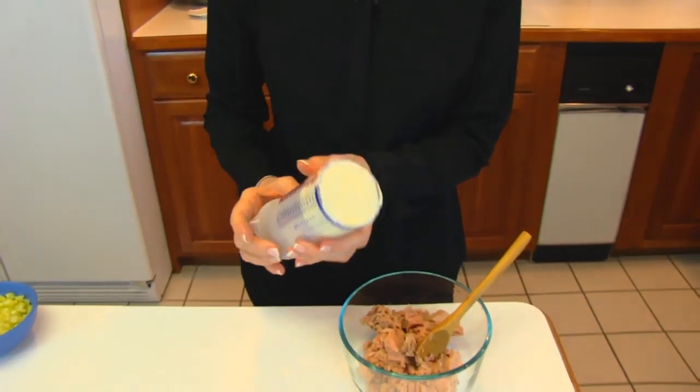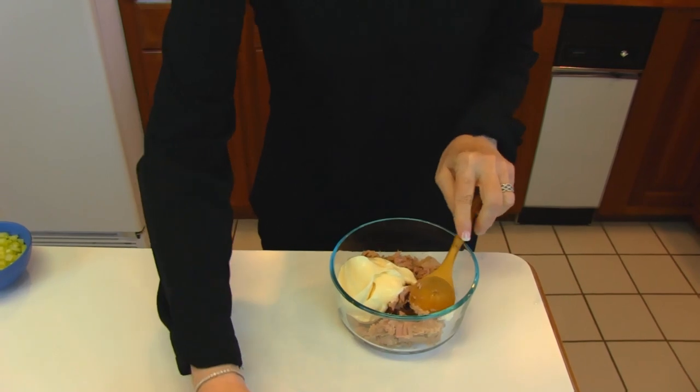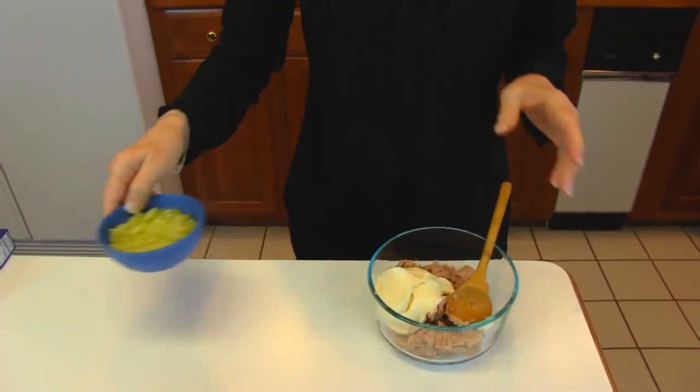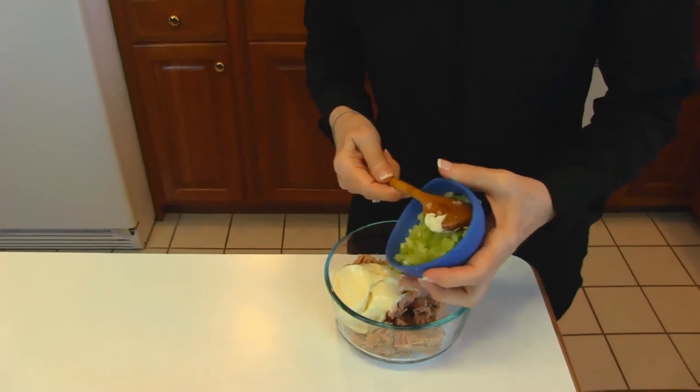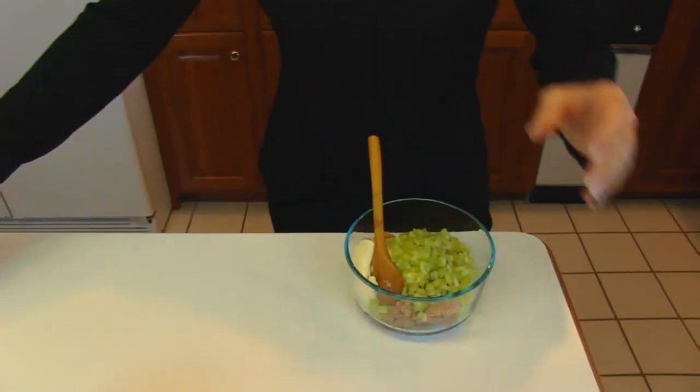To the tuna I'm going to add one half cup of mayonnaise. Next comes one half cup of finely chopped fresh celery. And here's where some of the flavor comes from.